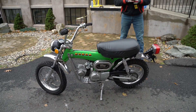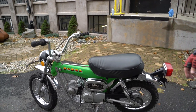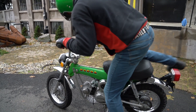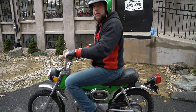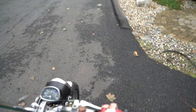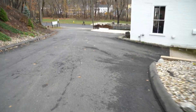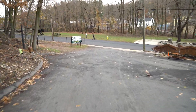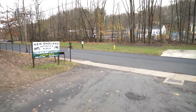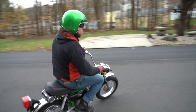Junior rode this thing earlier — anything you'd like to add? 'Healthy, just been rebuilt, full strong clean piece.' One of the best parts about these is they have enough torque to ride two-up. Junior and I weigh about 440 pounds with gear on, and it handles us with plenty of power. They're street legal so you can ride it off-road or on the street.